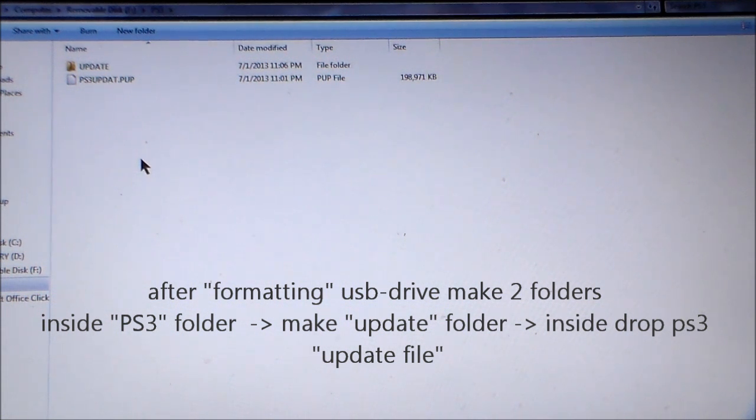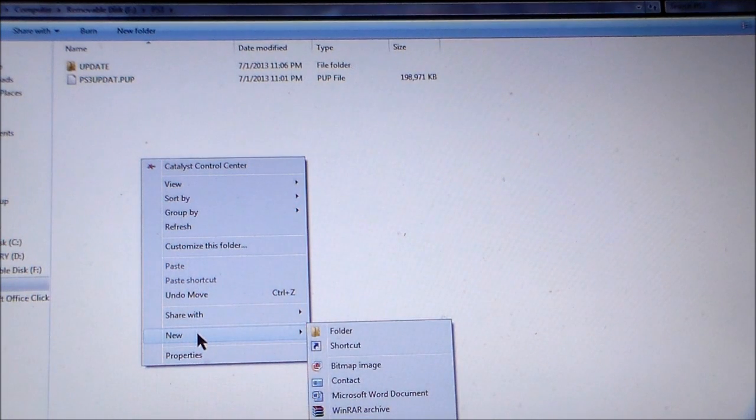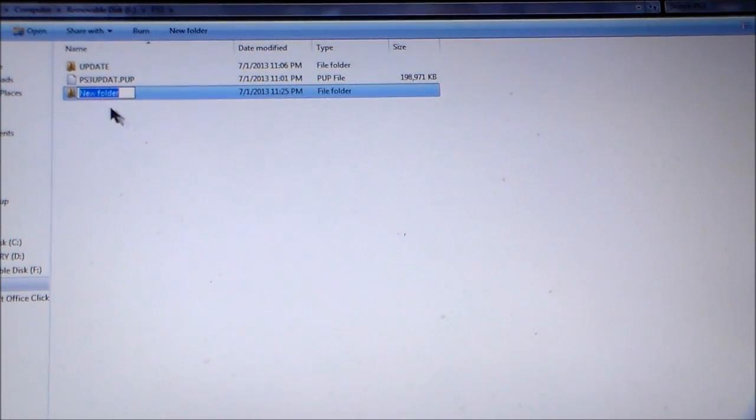To create a folder, if you don't know: right-click, then click on new, then click on folder, and then name it update.